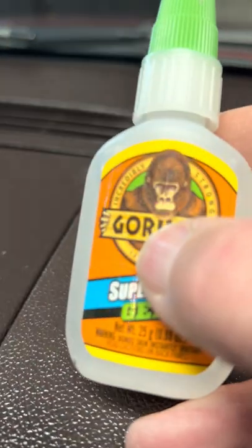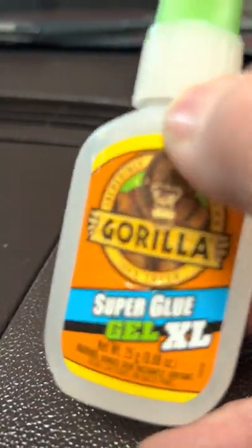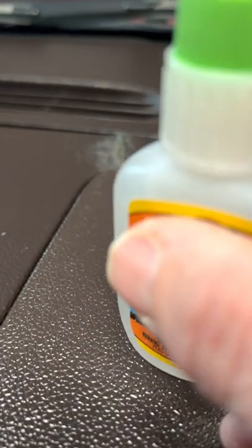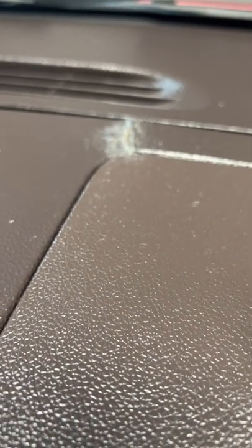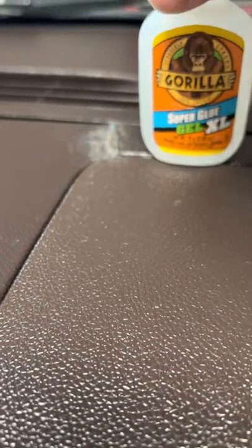It has a little bit of discoloration from the glue itself, and I'll probably want to sand that down later. But for the job, this stuff really worked. Wear some gloves because I got it all over my fingertips and it was almost impossible to get off — I had to let it wear off. But for a glue for this type of situation, it was fantastic.